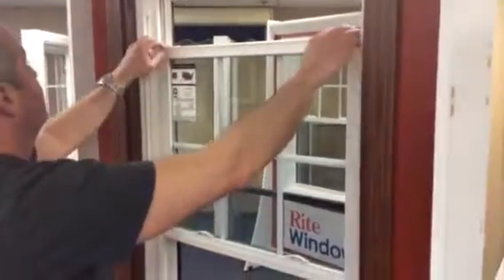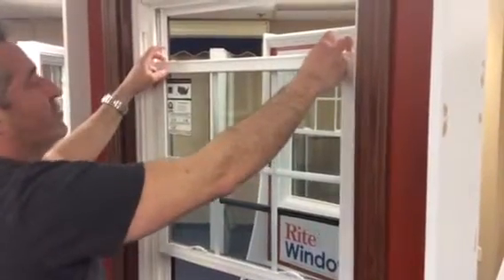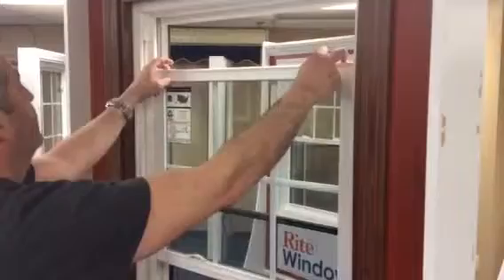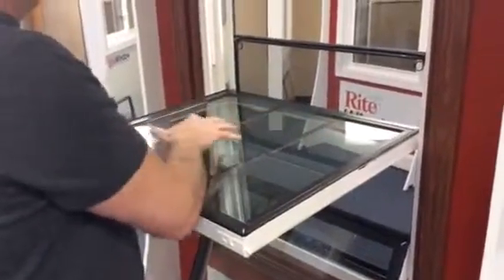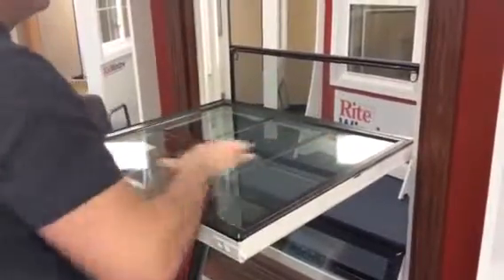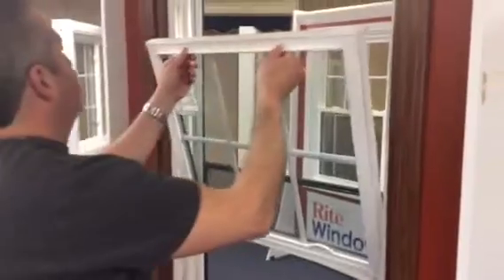Now to clean the top sash, simply do the same thing again. Pull the window down three to four inches, grab the two tilt latches, pull them together, release the window down towards you. Spray your window with your cleaner, and clean it with your paper towels or your rags, then simply return the window back to its position.